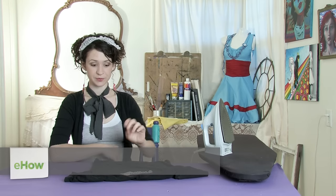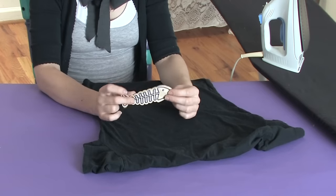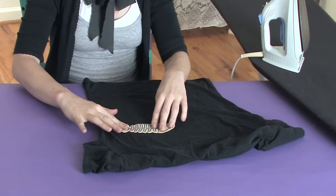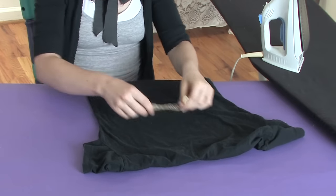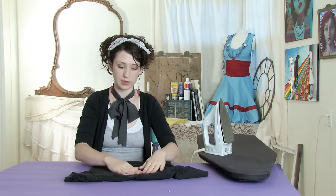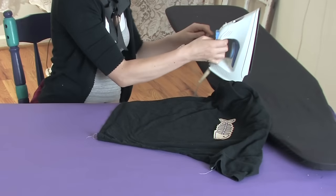Hi there, this is Mo of Mo West Creations. Today I'm going to show you how to apply an iron-on patch. You can tell a patch is iron-on because it'll have a shiny plasticky look on the back of it, and that is the glue that's going to be activated by the heat of your iron.